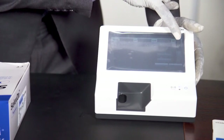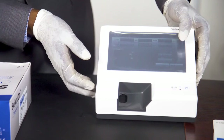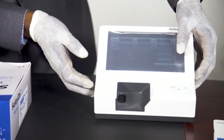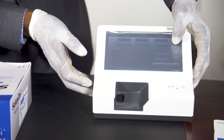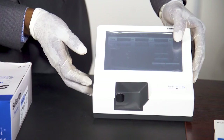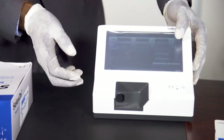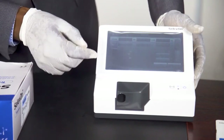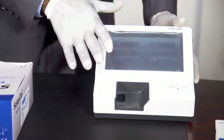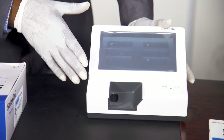Then the hour and the minutes — you change it to the correct time. After all that has been set, you touch OK. That means it has accepted all the settings. That is how to set the date and time on the analyzer.